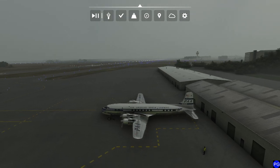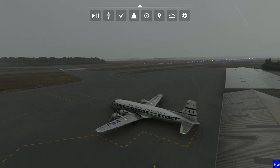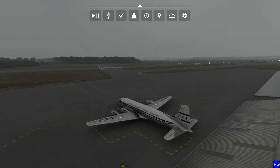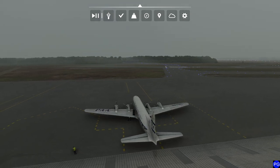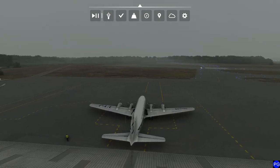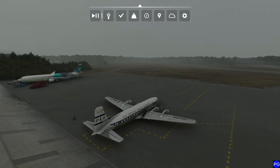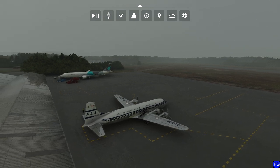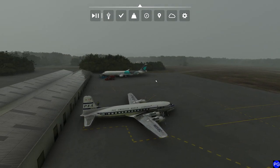Hello everyone. In today's video we're going to be starting a series on the PMDG Douglas DC-6. This is a payware aircraft and there's really a lot to it, but it's a really neat plane — definitely a pilot's plane with pretty serious complexity on board. We're going to go through it step by step over a short series rather than shoving it all into one video.